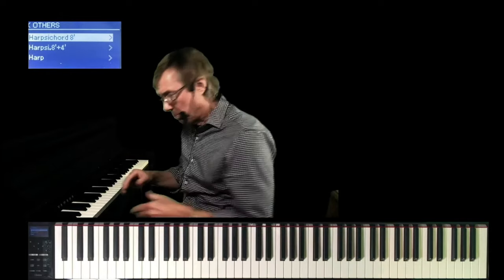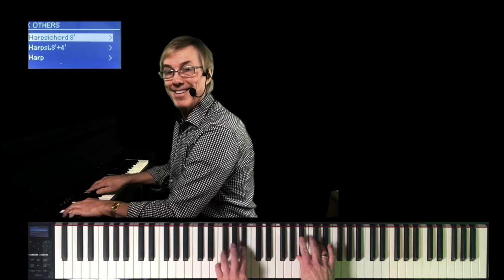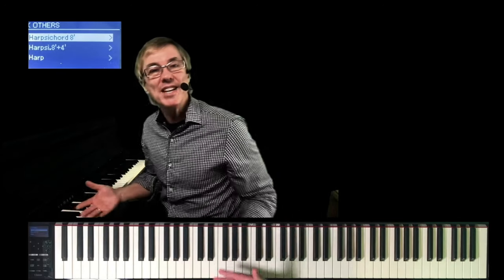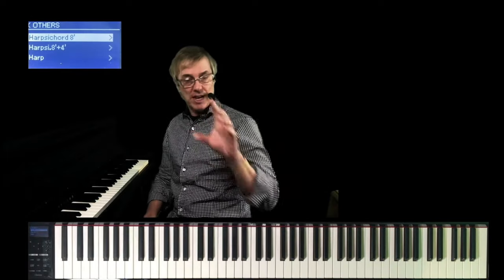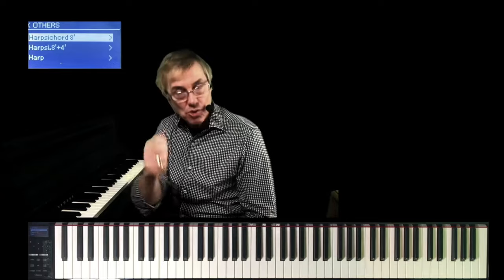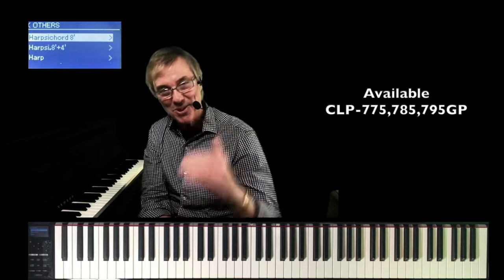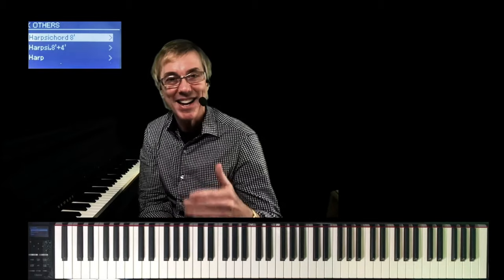The issue with the harpsichord is it could not be played with expression — whether you played hard or soft, there was no change in the dynamics. The Piano Forte — hence its name meaning Soft, Loud — was created by Christofori because of his action. Instead of plucking the string like a harpsichord, the string was struck with a hammer. Guess what? The CLP 700 series has a sample of an actual Christofori piano built right in. Let's listen to it.